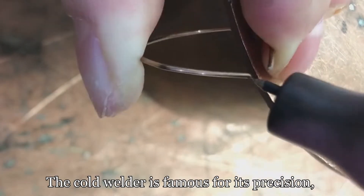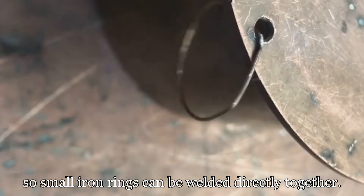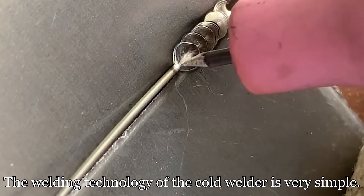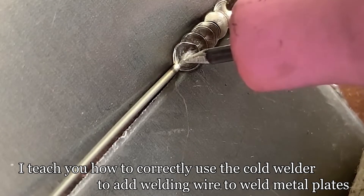The cold welding machine is famous for its precision, so small iron rings can be directly welded together. The welding technology of the cold welder is very simple — let me teach you how to correctly use the cold welder.